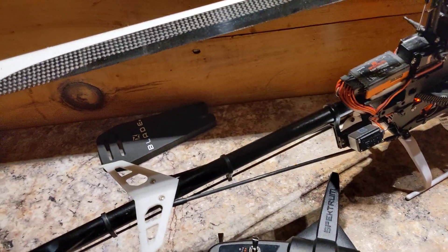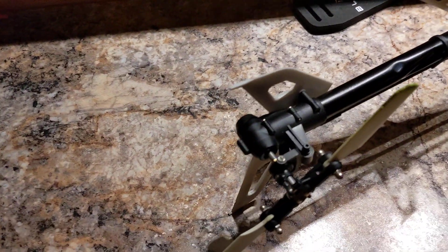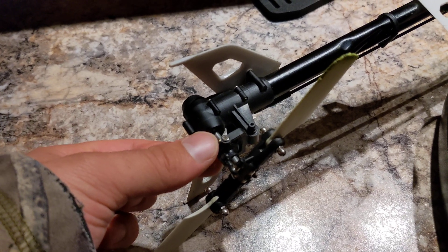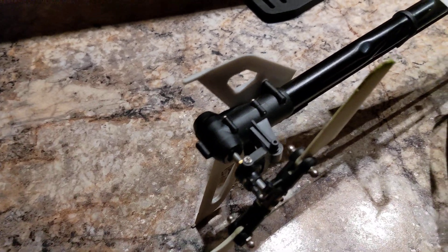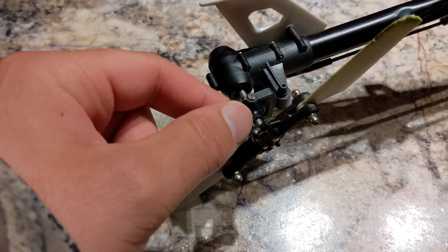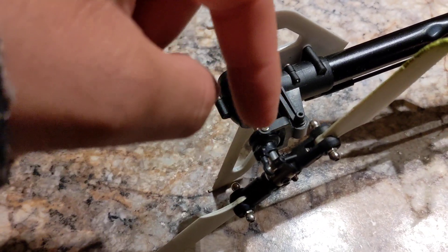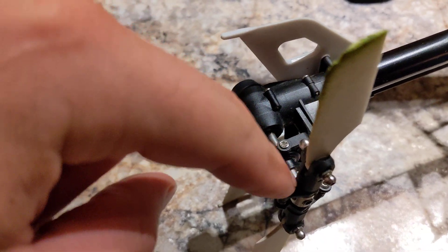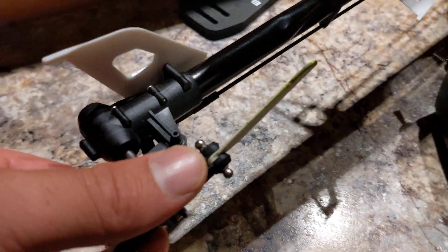Fixing the Blade 330s — more specifically, the tail rotor pitch slider and the way that the rotor blades pitch. I had this piece break right here on a rough landing — not the ball link, but the little pitch slider right there. That piece broke right in that spot, as you can see where I'm pointing. I've obviously got the new one on now.